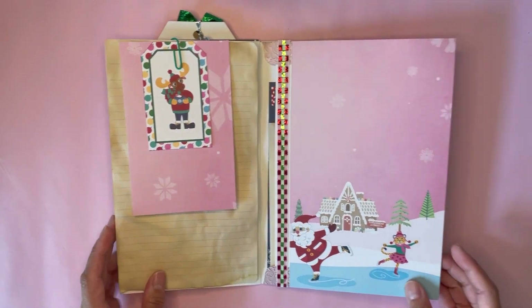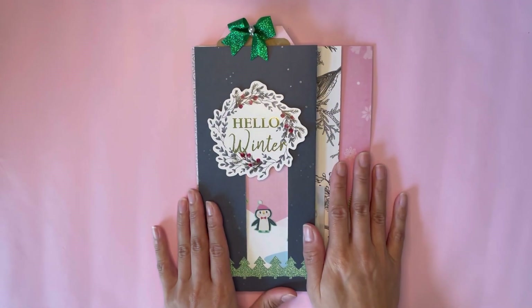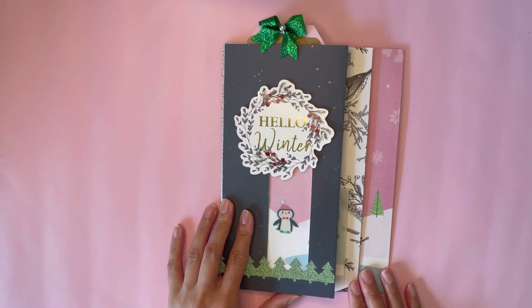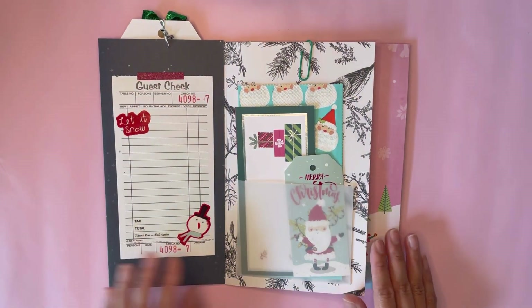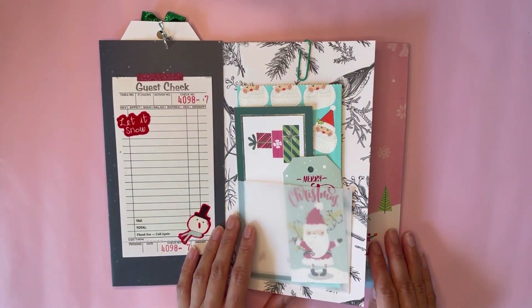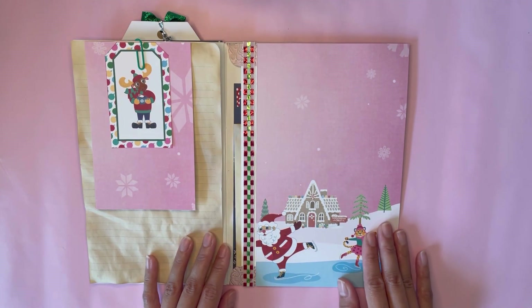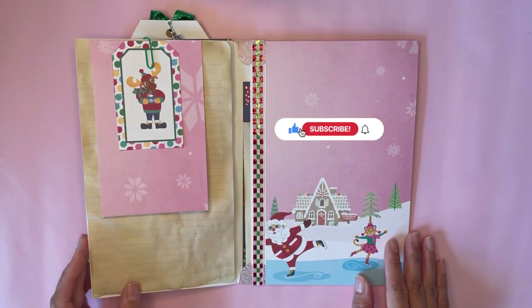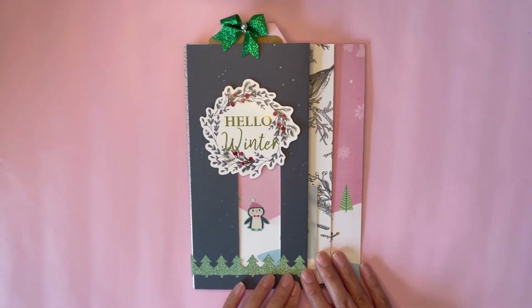And that's pretty much it for our little layered booklet slash journal. I love how it came out — I'm obsessed with layers and I hope that you guys found some inspiration from this video. Let me know if you're going to make one in the comments down below. Don't forget to give this video a like and subscribe to my channel for more. Happy crafting!